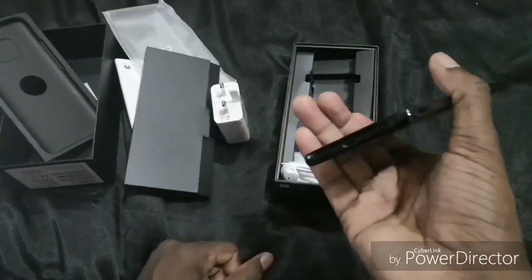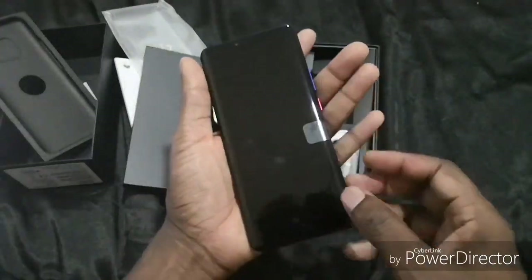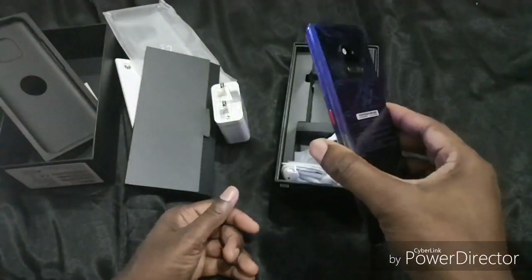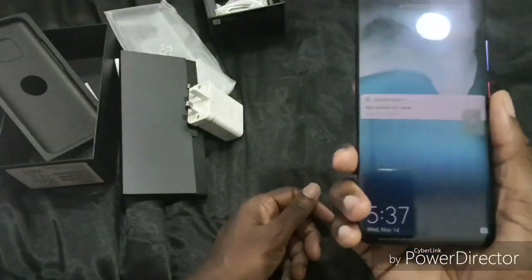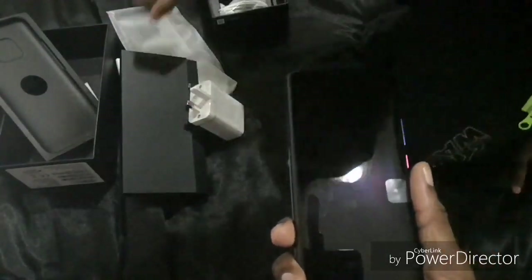Right guys, that is my unboxing of the Huawei Mate 20 Pro. I'm quite excited for this, but my only letdown would be the video camera. See you guys next time — bye!